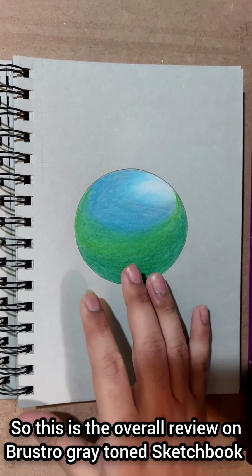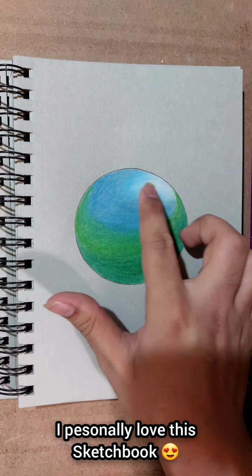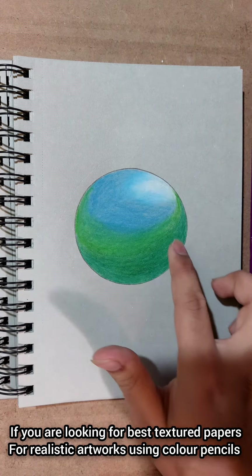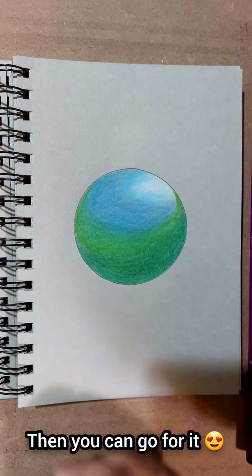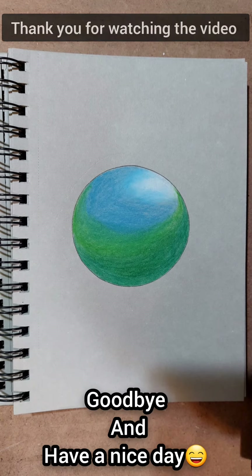So that's the overall product. The Brewstore Gray Tone Sketchbook allows you to create realistic artworks. You can use color pencils and enjoy the best texture paper. I hope you enjoyed this video — see you in the next one. Goodbye, have a nice day!